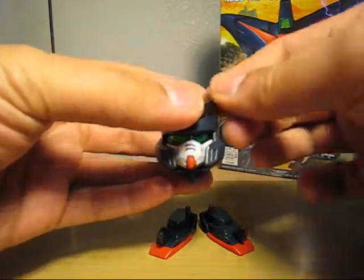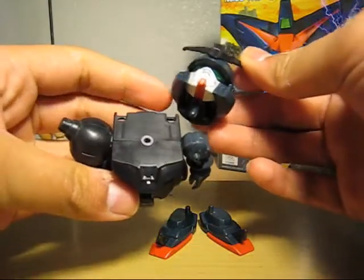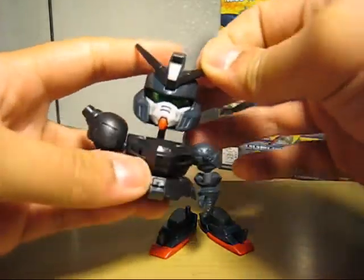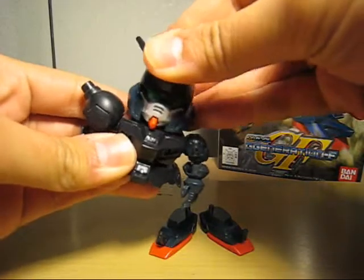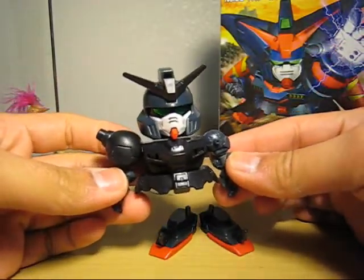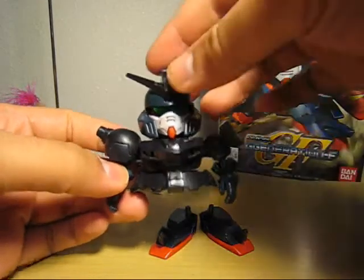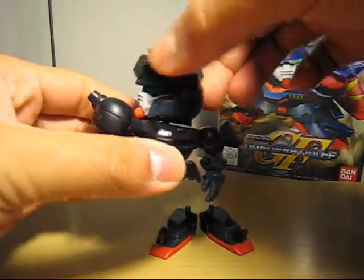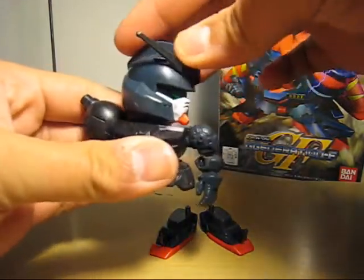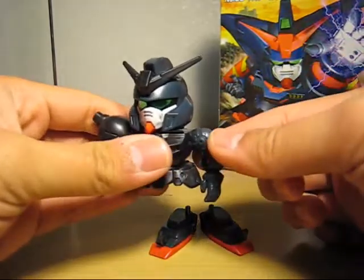So why don't we attach the torso, which connects to a straight peg right over there. Most of the polycaps are just straight with a straight peg, and it does hinder the mobility. It goes side to side and can go 360, but I'm going to stop doing that for the head.